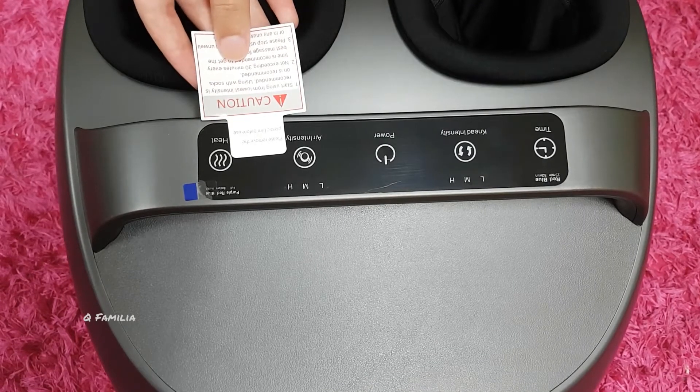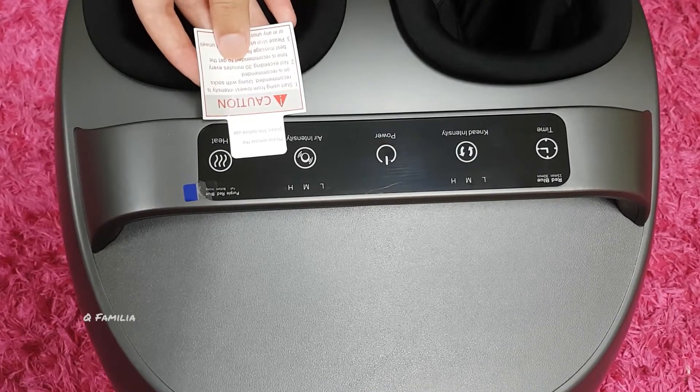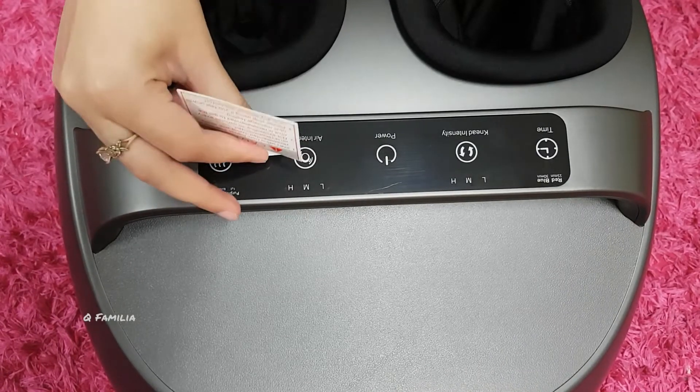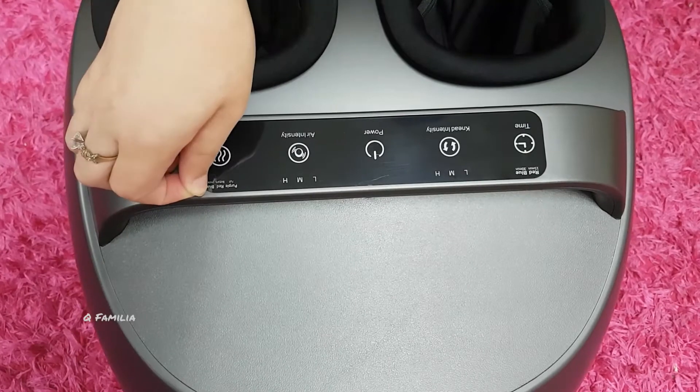We'll remove this before using it since it's plastic. We'll remove this plastic too.